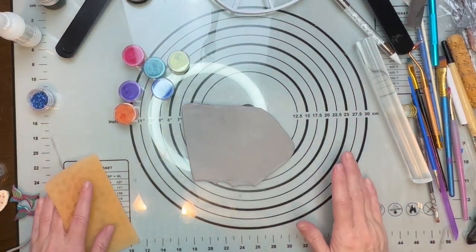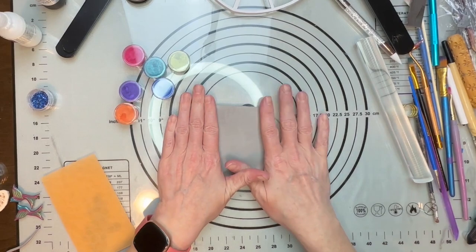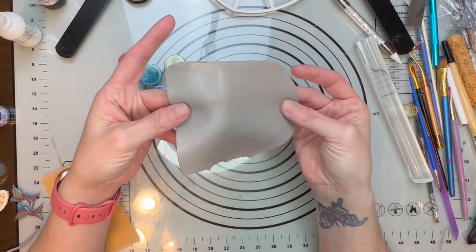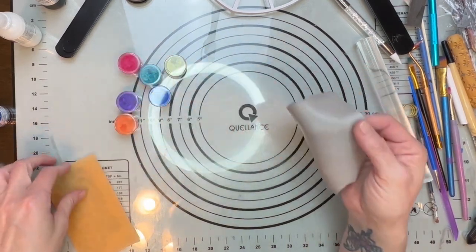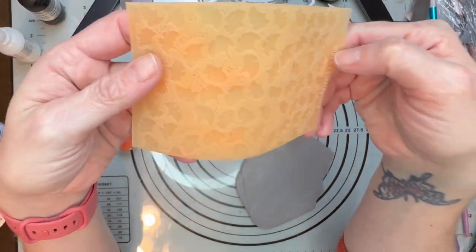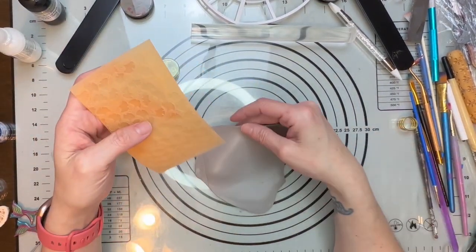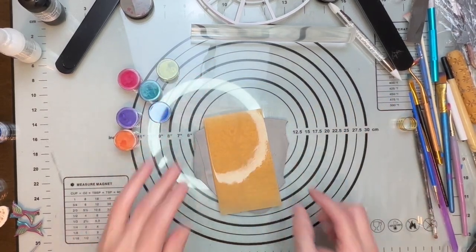Hi guys, it's Sheri. Today is my third project working on old clay and using mica powder to bring it to life. I have the last bit of my gray used scrap clay, and then I have this beautiful stamp sheet from Create Along. I want to try and see if I can get this stamp to give me these imprints here.